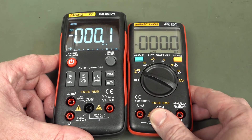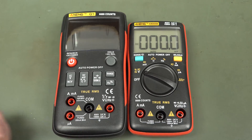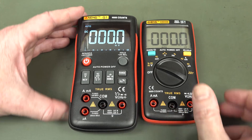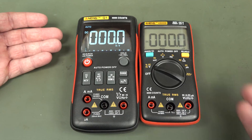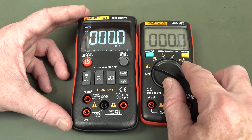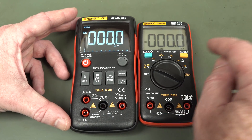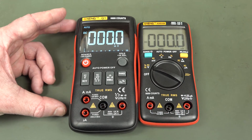Spec-wise and feature-wise, the specs are practically identical — it's got the same capacitance range, and it does have the same limitation on the current range in that it cannot measure 10 milliamp or 100 milliamp current ranges.